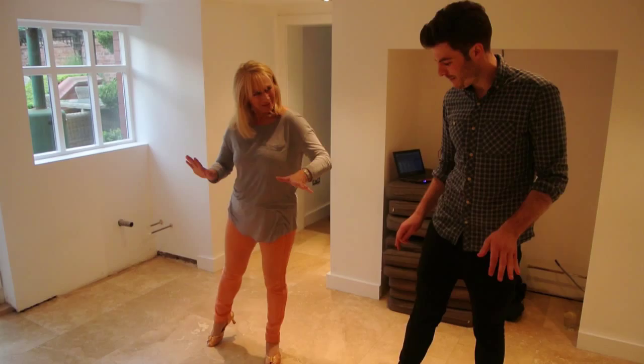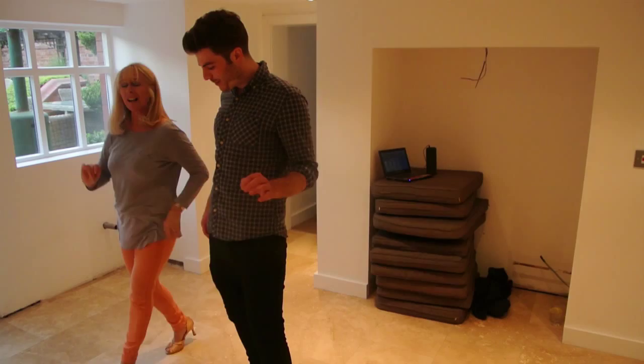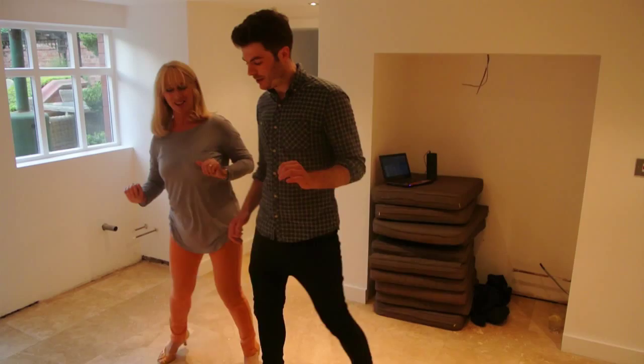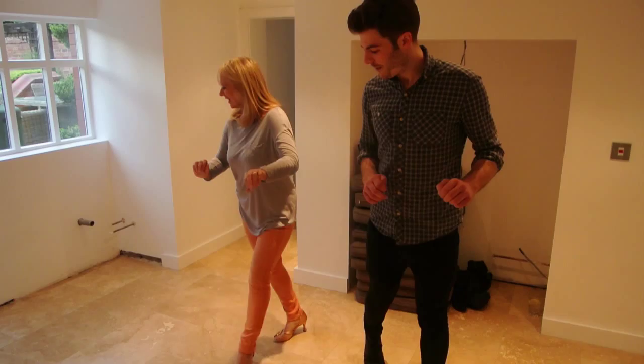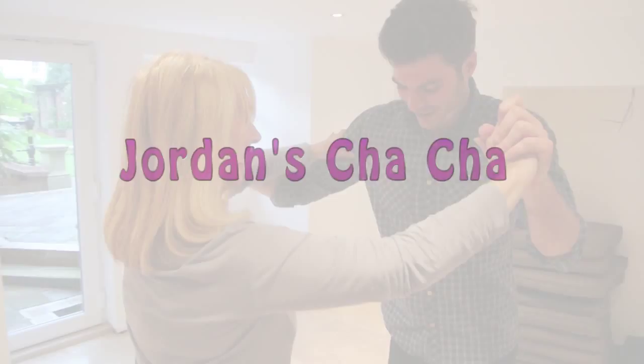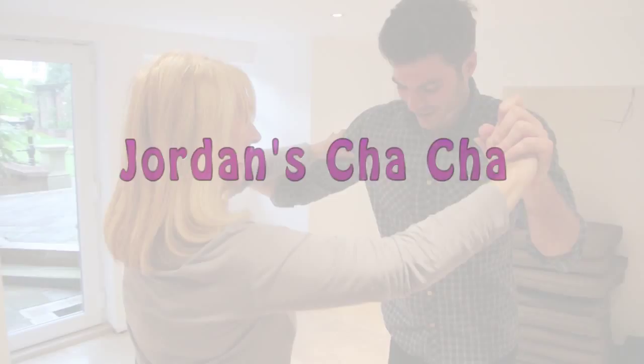Cha Cha Cha. Forward left. Cha Cha Cha. Back right. Cha Cha Cha. Back right, front left. Cha Cha Cha. Front right. Cha Cha Cha. Found it. Cha Cha Cha. Move! Cha Cha Cha. Keep going — I've been dancing with an older woman. I can't help it!